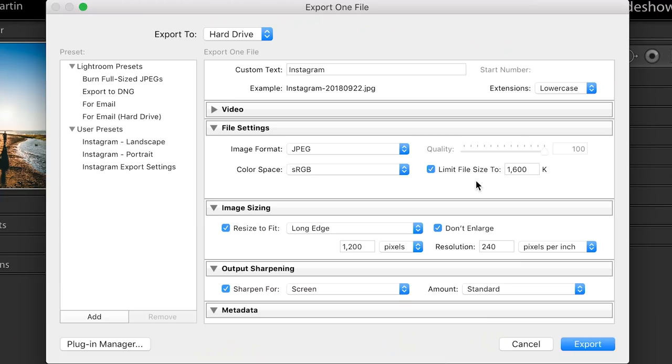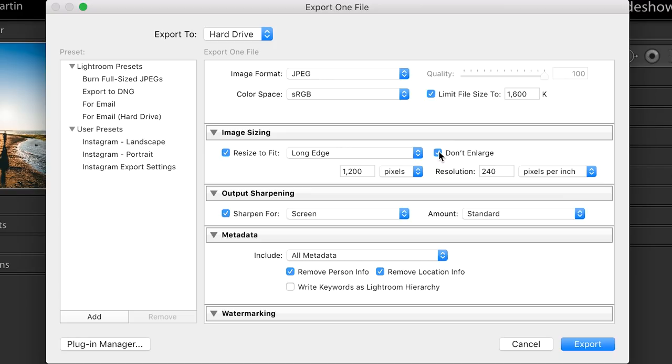When it comes to image sizing, always click "Don't Enlarge." Resolution doesn't matter so much, but I keep it around 240. What is super important is the "Resize to Fit" — I do the long edge at 1200 pixels. That is the max that Instagram will allow for a portrait image. For a landscape, it's actually 1080 pixels. That's why I have two separate presets: landscape photos get a long edge of 1080 pixels, portrait photos get 1200 pixels.